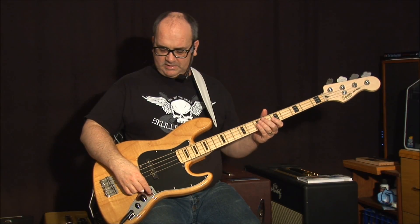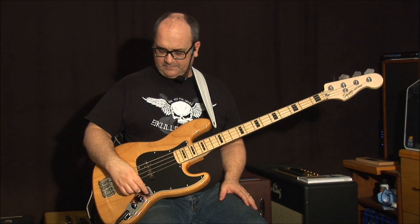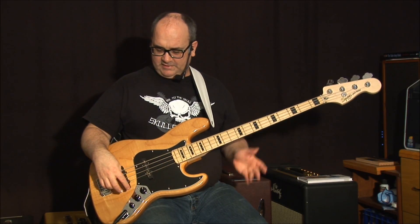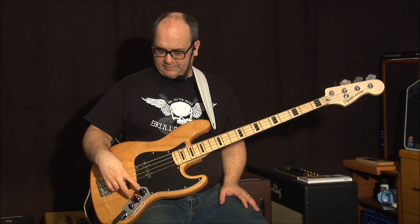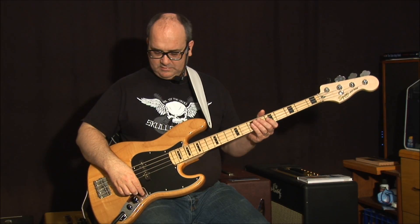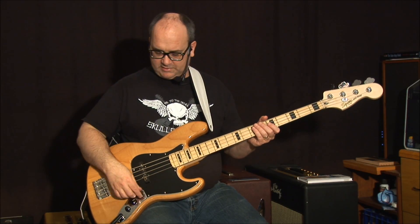I have a certain way that I like to have these controls set up, so you get a blend of each one. I just leave the tone all the way up and control the overall tone of the instrument by adjusting these, because one pickup is a little bit brighter than the other anyway. That's about where I like it.